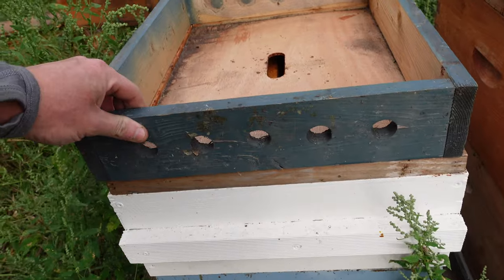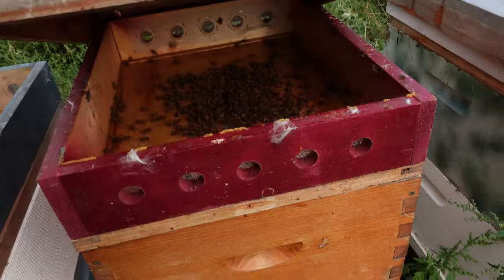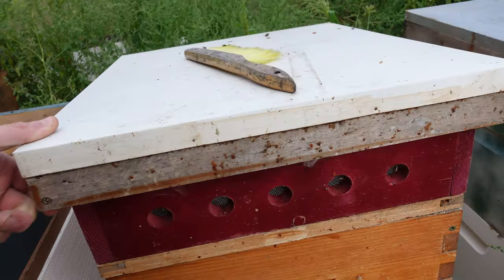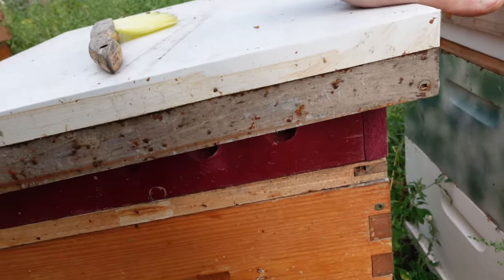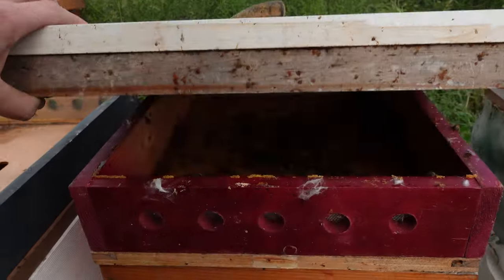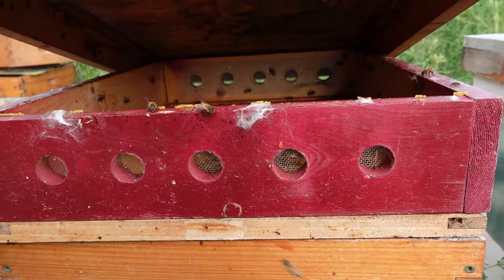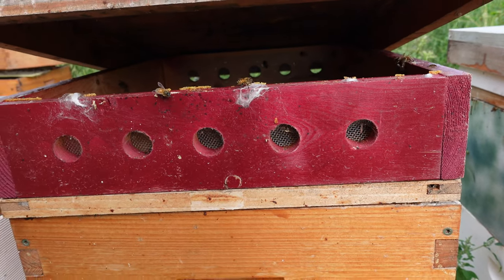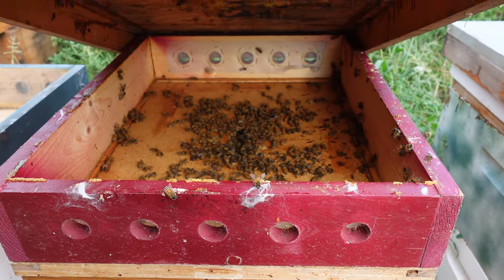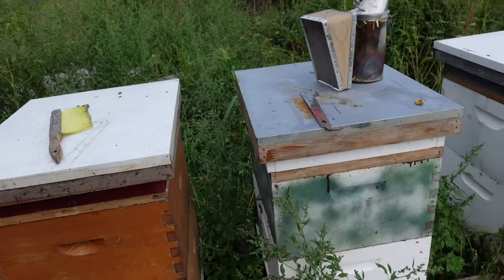One of the things that I do is have these screened tops here — it kind of works like an attic system and provides ventilation. What I'll do is put some burlap in the top that will absorb the moisture, and the holes in the screen allow airflow in so that moisture will dry out.